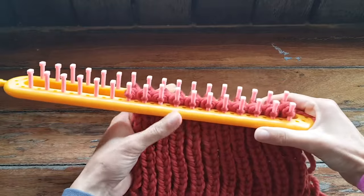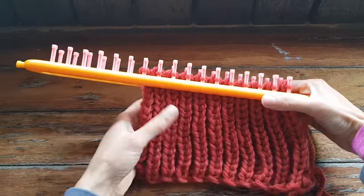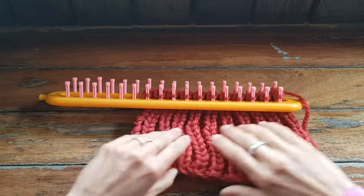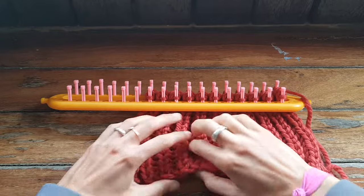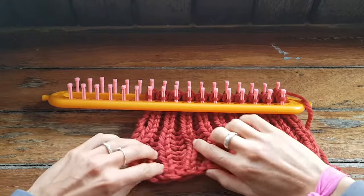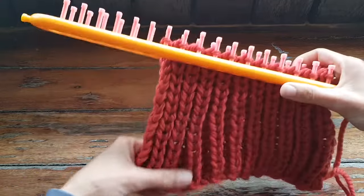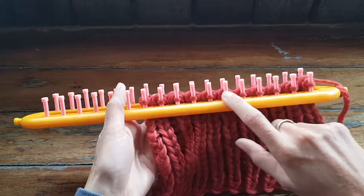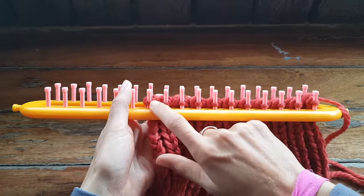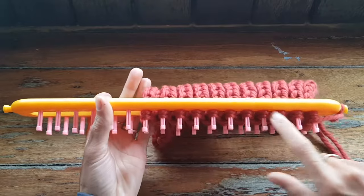So I've just gone ahead and worked brioche for a few inches just so you can see how this looks. Here's the knit columns and then here's the purl columns which are knit on the other side. So it creates this really deep zigzag, especially when you're using a really bulky yarn. So I've just finished knitting this side so I have one loop on this side and two loops on this side.